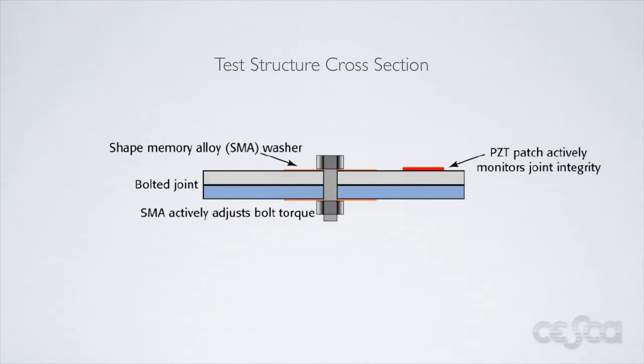Here we see a cross section of the structure we used. The PZT patch is placed beside the bolt. The shape memory alloy washer is placed in between the bolt head and the material surface. When a loose bolt is detected, this SMA washer is heated. By heating the SMA washer, we cause it to expand. The expanding SMA washer effectively tightens the bolt by increasing the amount of pressure it exerts on the structure.